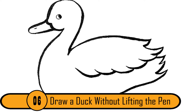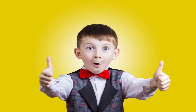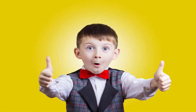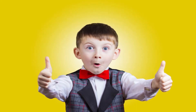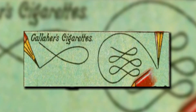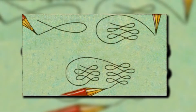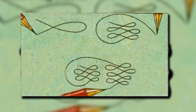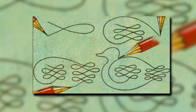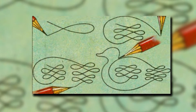Draw A Duck Without Lifting The Pen. This may not be a life-saving skill or something that'll make your life easier, but it is a cool trick that'll impress your friends. Make several loops for the duck's wings, then draw a line to the tail and make more loops for that. Finally, make a line to create the bottom of the duck and move up to create the duck's head and beak. This diagram makes it look just as simple as it actually is.